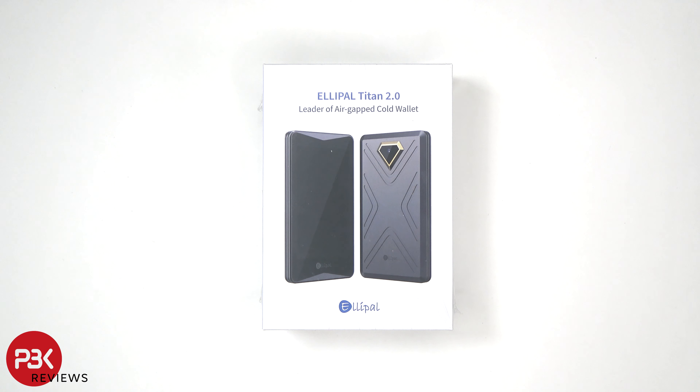In this video I'll be unboxing and reviewing the Ellipal Titan 2.0. If you're interested in seeing more videos like this, make sure you subscribe and click on the notification bell so you'll be notified once I upload a new video.